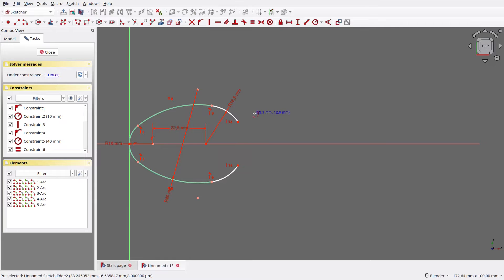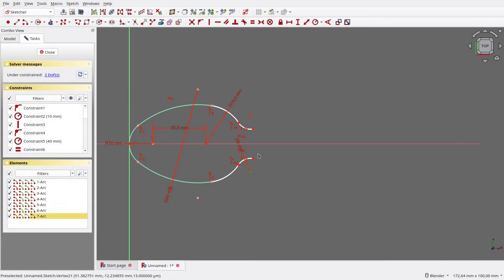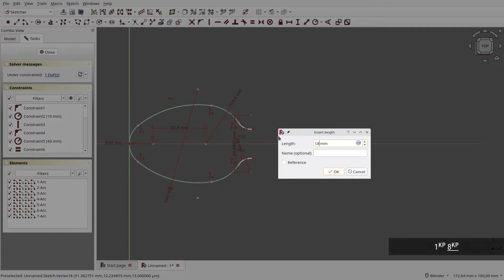Next, draw a pair of arcs again — one on top, one on bottom. Make both arcs tangent against their neighbor, then make both arcs have equal size. Then make the hanging vertices aligned vertically. Set the bottom arc's radius to 6mm, then set the vertical distance between both arcs' centers to 18mm.